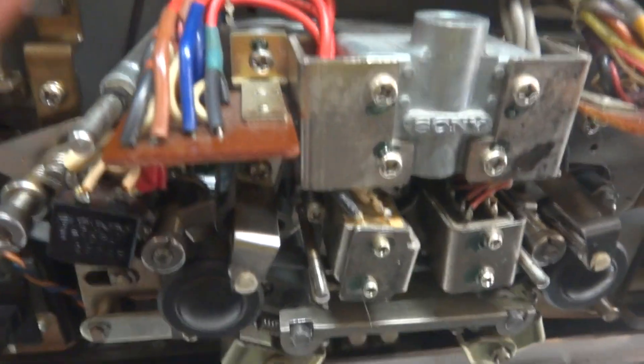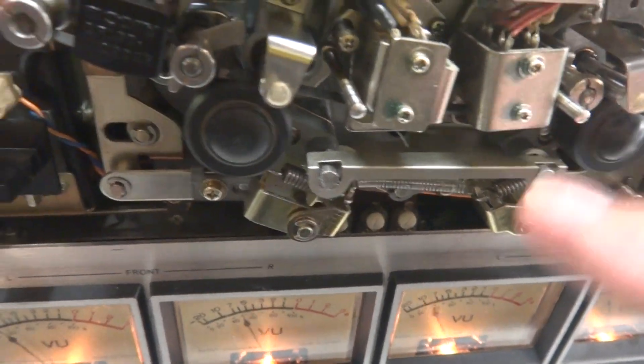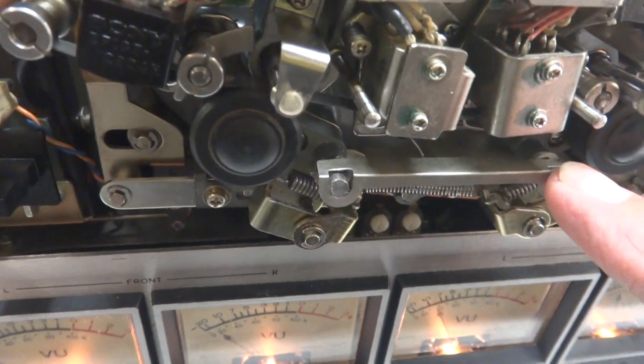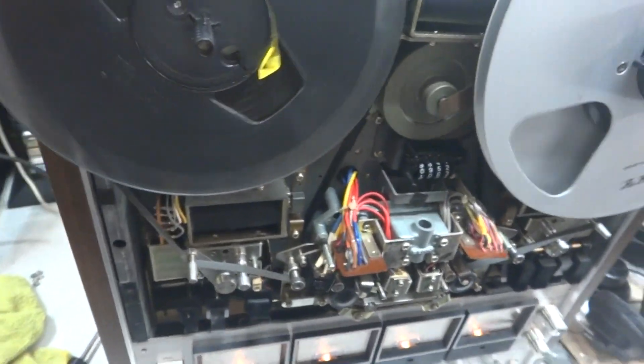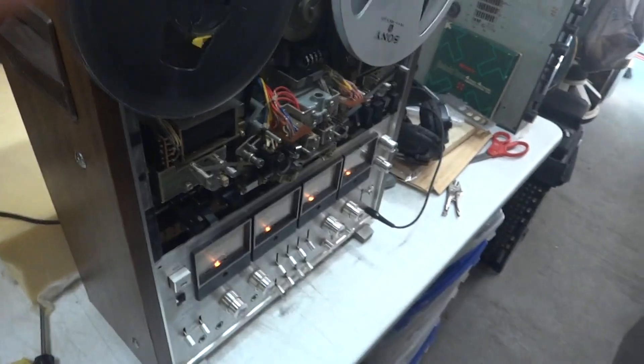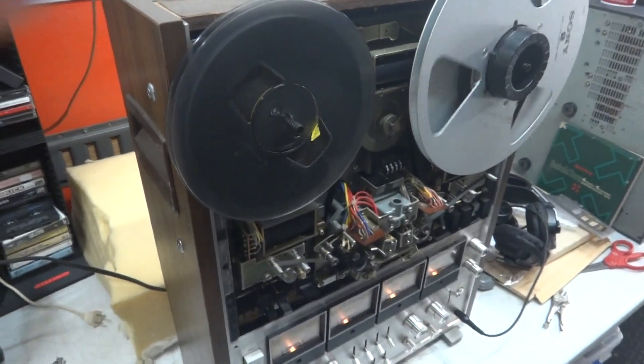The solenoids are working. The mechanism is still very tight, so I'm going to let it run for a while and see if it can get itself back in order.